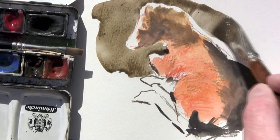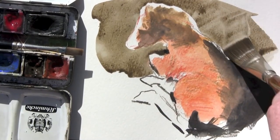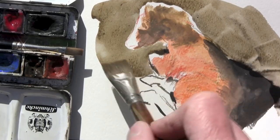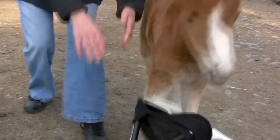Now that I've finished laying in the horse, I can bring that mid-tone sepia background tone around with a half-inch sable flat, and that'll make the white areas and the back-lit areas really pop. So come with me to paint some watercolors in the wild.